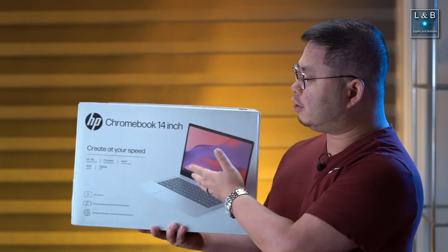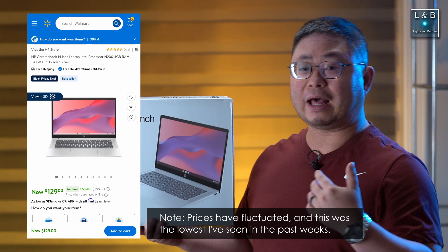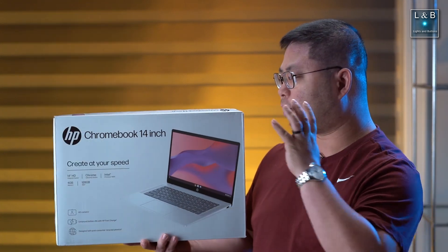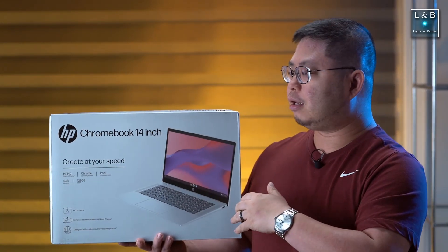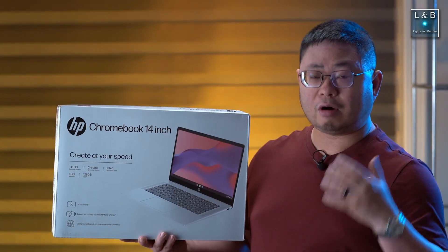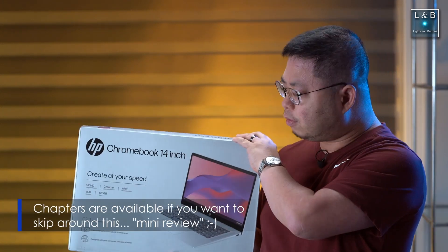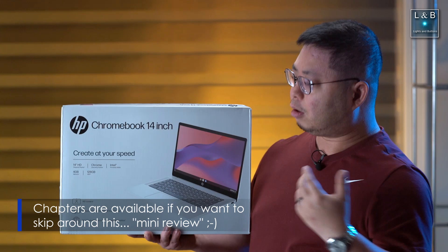Hey guys, what's going on? Welcome back to Lights and Buttons. Earlier today I did pick up my very first Chromebook — that is the HP 14-inch Chromebook that you see over here. I did pick it up from Walmart as part of their Black Friday special. This video is not sponsored; I purchased this with my own money. Walmart nor HP has any input to this video, and any thoughts I express are my own.